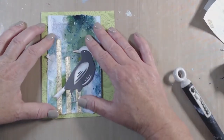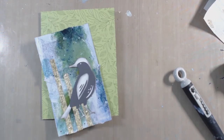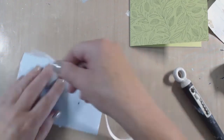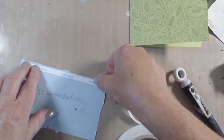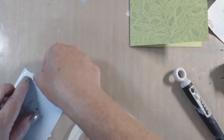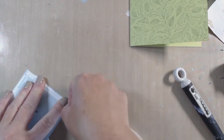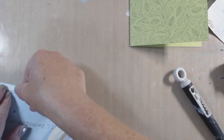So I'm going to go ahead and cure this and adhere this down. This is really curving — it's really not lying flat and I want it to. So I'm going to use the scoring tape. This is really good strong adhesive and I'm going to put a lot of it down and try to get as close to the edge as I can.